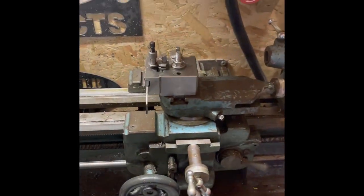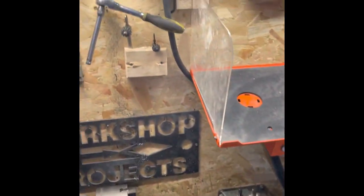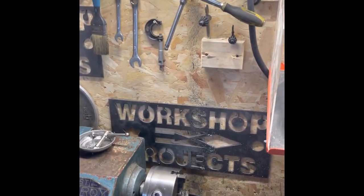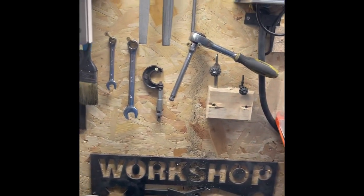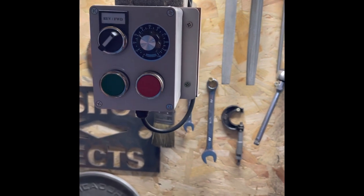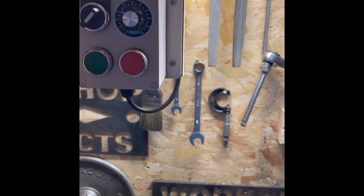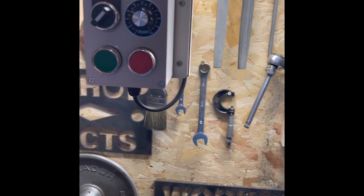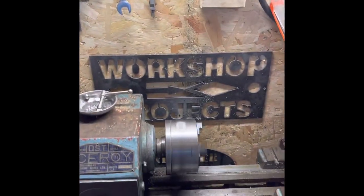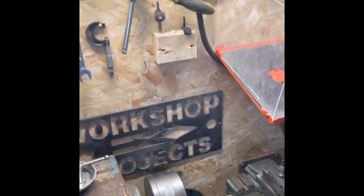I'll just show you in a run — just to show you how controllable it is and how nice it is to use now. Wherever you leave the speed on the controller, it'll just hold it there. You can set it to start forward or reverse, and you can even switch it to reverse while it's running.